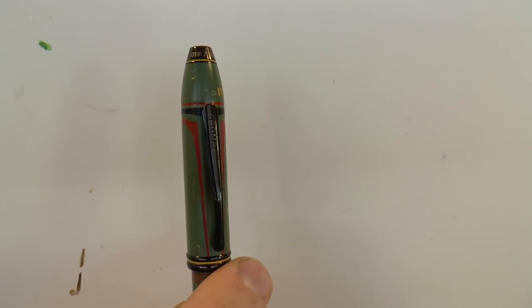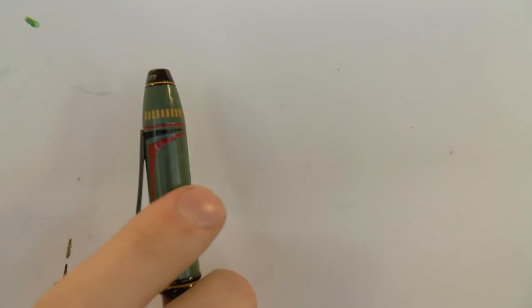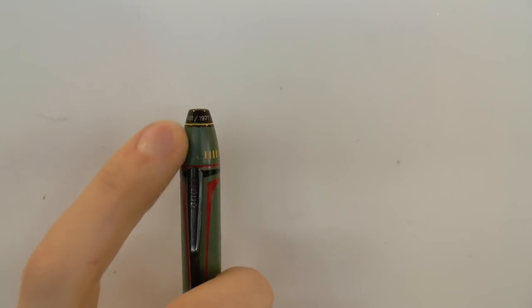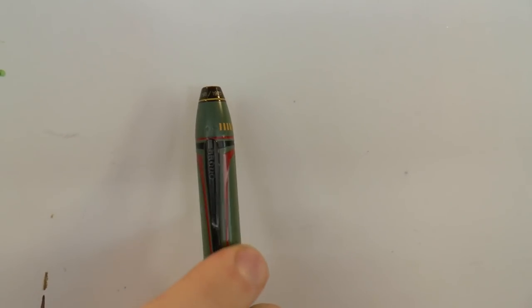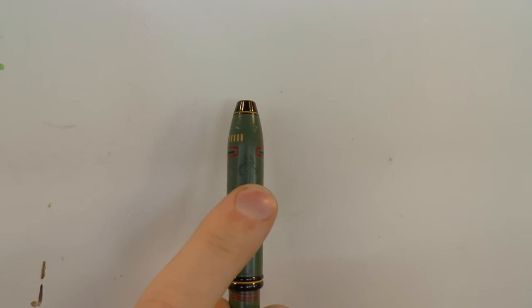The cap is modeled after the T-shaped visor of Boba Fett's helmet. You can see in his helmet you have that T-shape, and you also have that T-shape on the cap with red rims around it. These yellow dots are also on his helmet — they're very reflective and hard to see on video, but trust me, they're there. There is also battle damage incorporated into the design — dents and dings. And of course there is a standard clip, which is neatly integrated into the descender of the T.